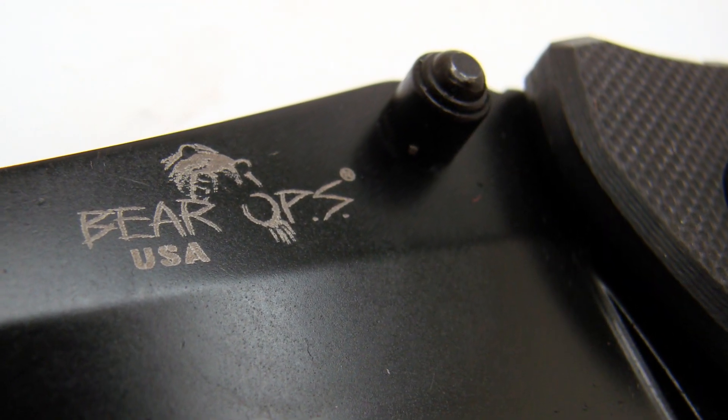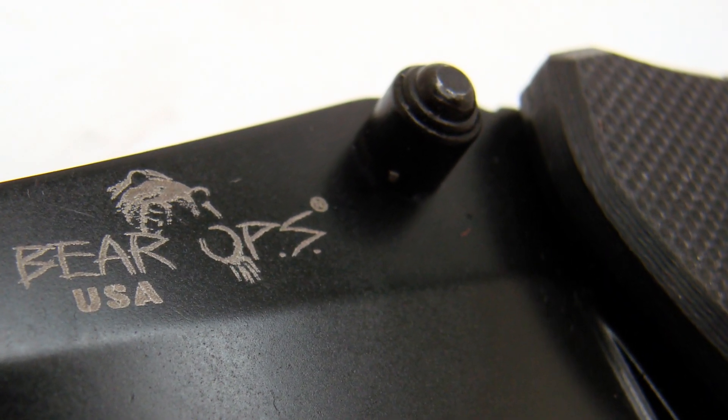This is an assisted opening design and it works really well. They've got a little assisted opening stud right here — when you pull it, you just flip that and you're good to go. It also has thumb studs on either side of the blade, making it easier to open it that way if you prefer.